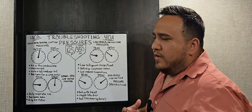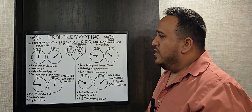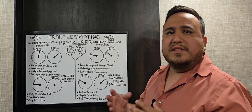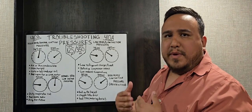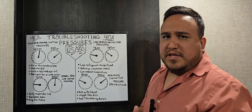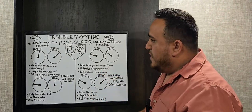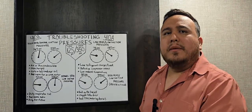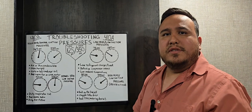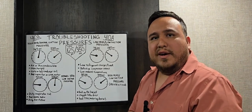That covers troubleshooting pressures. Our job as technicians is to make these systems work as efficiently as possible. I recommend studying these videos and writing down notes. If you haven't seen my previous videos on the basic refrigeration cycle, go back and watch those — I break down the high side, low side, and state of the refrigerant, then put all the pieces together. If you liked this video, leave a thumbs up, subscribe, and leave any questions in the comments. See you on the next one.